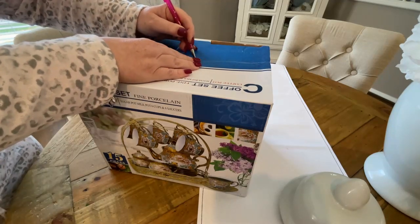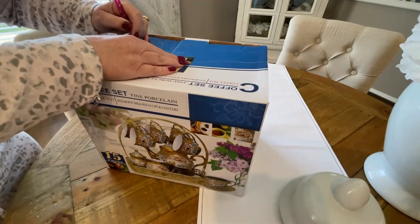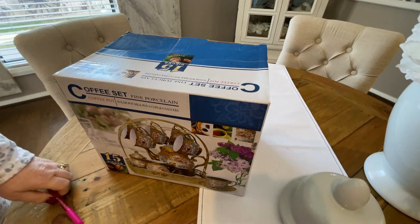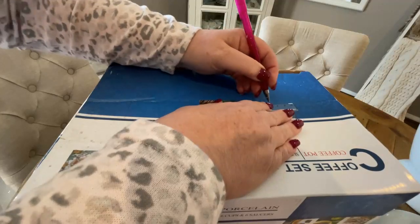Now once it was all traced out, what we're gonna do is cut it out. Now on this particular day I was very time poor and I couldn't seem to find my craft knife, so I'm actually using scissors here. But if you have that knife, it would be so much easier.